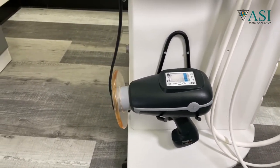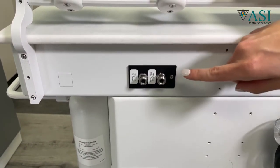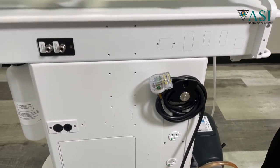The back of the unit has air-water quick connections and a convenient electrical outlet if you want to use tabletop ultrasonics, an air micro-etcher, or other items.